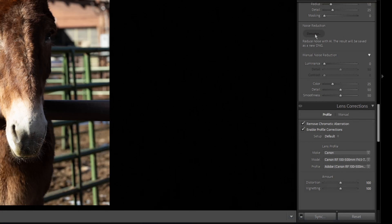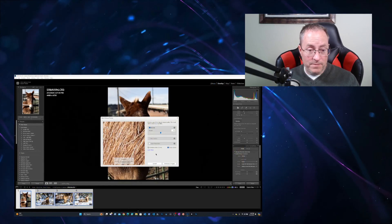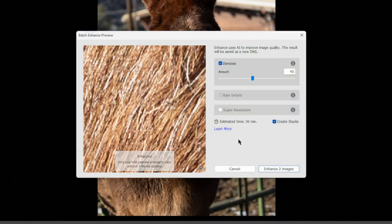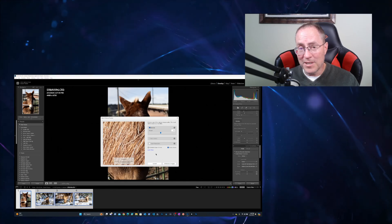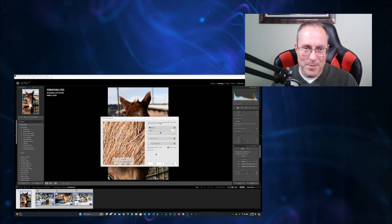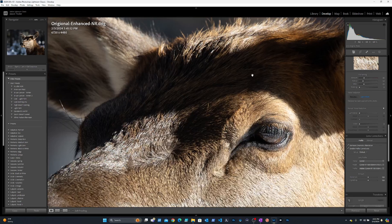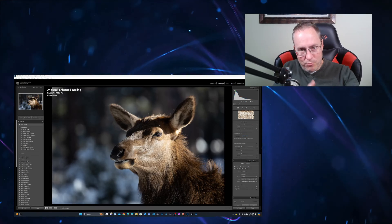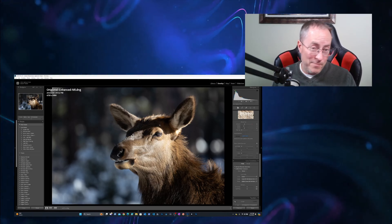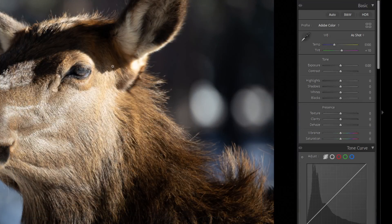I have a couple of images I need to run through AI Denoise. This gives you an estimated wait time for the whole upload, processing, and download. I'm filming this late afternoon on a Monday, so I'm not surprised there's a 15-minute wait time. What I would do is make the settings appropriate for a group of photos, then select multiple images. By selecting multiple images I can go up to the AI Denoise tool and denoise all of them at the same time — it's estimating 30 minutes for three images. So at this point I would just get started and go do something else, come back later and finish processing.